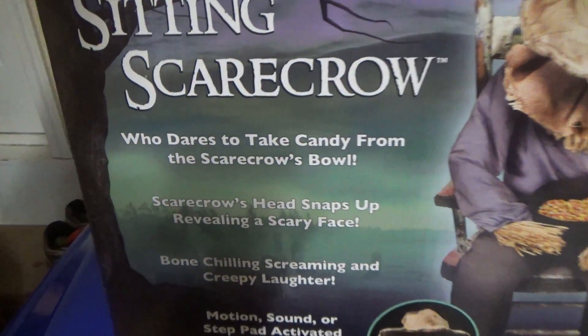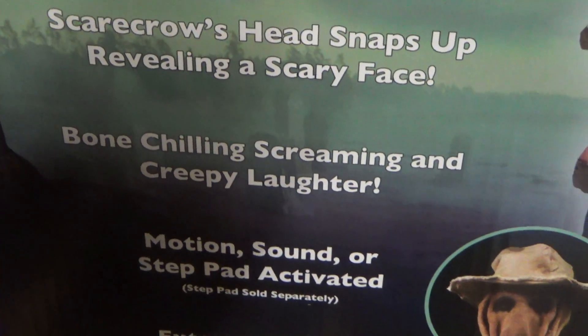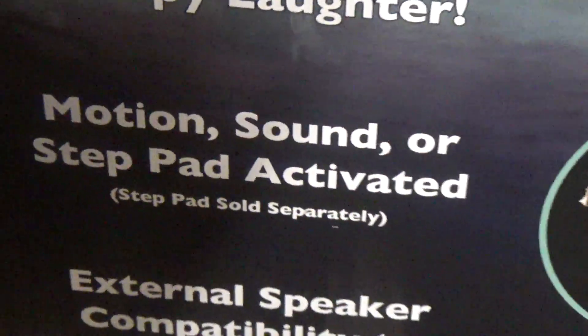I'll quickly go over the box — and I apologize for the mess, my house is completely getting redone downstairs. So it says: 'Sitting Scarecrow — who dares to take candy from the scarecrow's bowl? Scarecrow's head snaps up, revealing a scary face. Bone-chilling screaming and creepy laughter. Emotion, sound, or step-pad activated.' And you can use the external speakers.